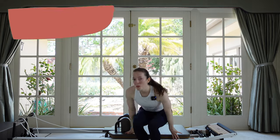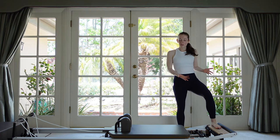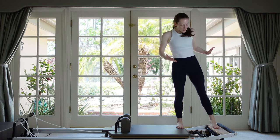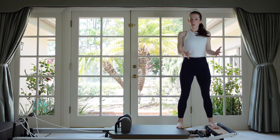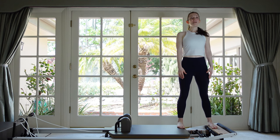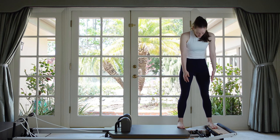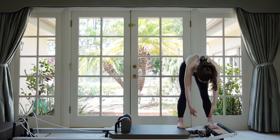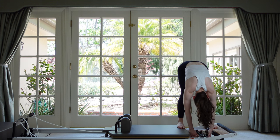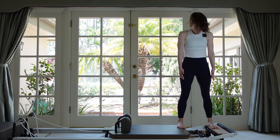Let's come on up to standing. Have your Reformer in front of you, and you always want to step up onto the solid platform first, then take your other foot onto the carriage, not allowing the carriage to move. Get a nice solid placement of the feet. Have the carriage attached to the stopper so there's no pull on the springs yet. Now just stand tall, rooting through your feet. Feel that inner thigh connection, and we're just going to let our chin nod as we roll down through our spine — don't let the carriage move at all. I'm maintaining that connection through the inner thighs.